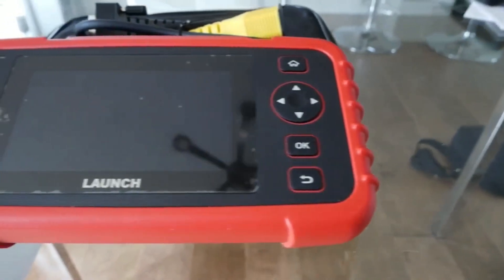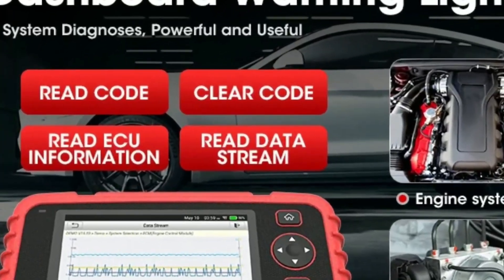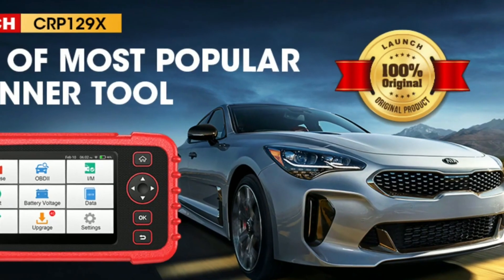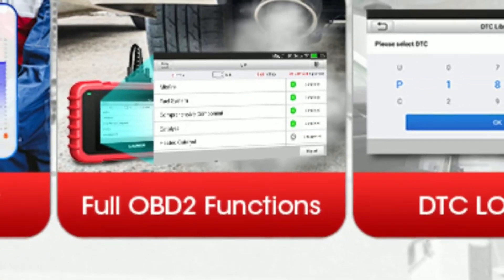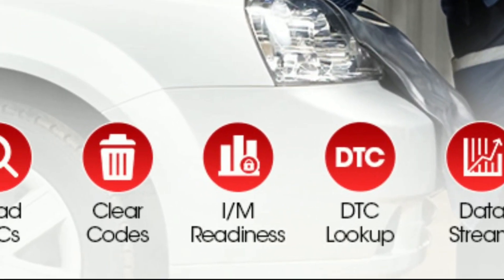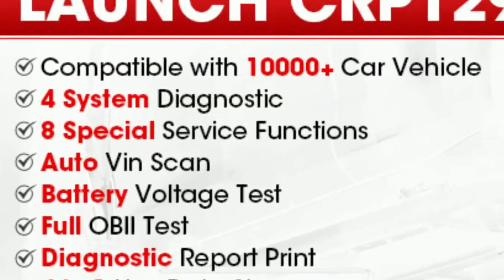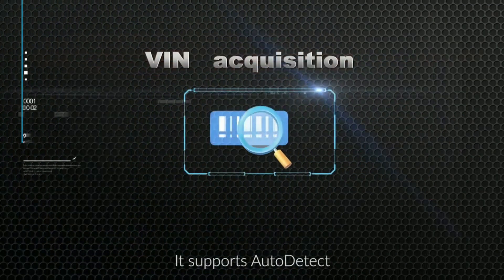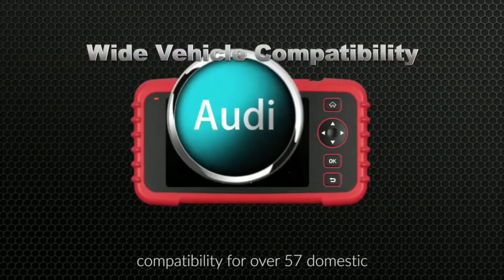The CRP129 EVO comes with support for auto VIN technology, which means it will automatically read and store your vehicle's VIN number with one touch — it immediately identifies your car without requiring you to manually enter the year, make, engine, etc. Fully OBD2 compliant, the Car P129 EVO supports all modes of OBD2 functions such as I/M readiness status, live data stream, MIL turn-off, and more. It works on most vehicles made after 1996. Auto VIN retrieval also plays an important role in selecting the correct firmware when performing an update.